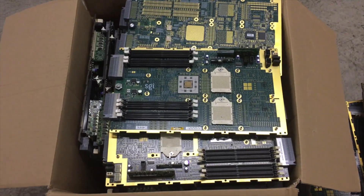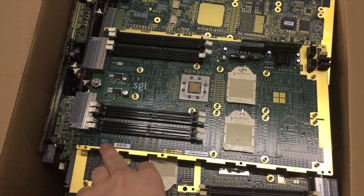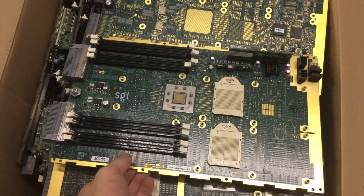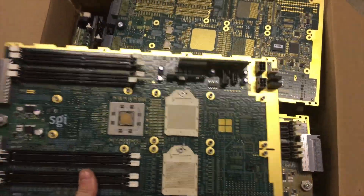In this box we have the motherboards from the nodes. We've taken out the memory and the processors, and we've taken off the plastic and steel surround from the outside. So that's now ready to be refined for the gold and other metals.